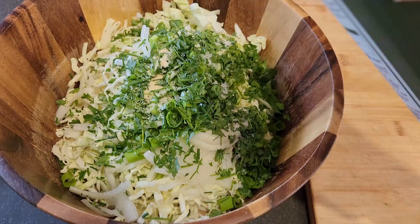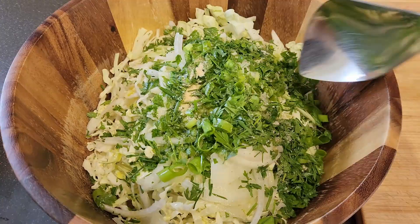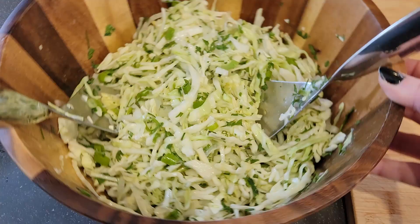Next we're going to add our spices, one tablespoon of olive oil, and the juice of the whole lemon. Then you just toss and mix this really well to get all the sauce incorporated throughout the salad. The lemon juice will work on breaking down the onions and the cabbage.